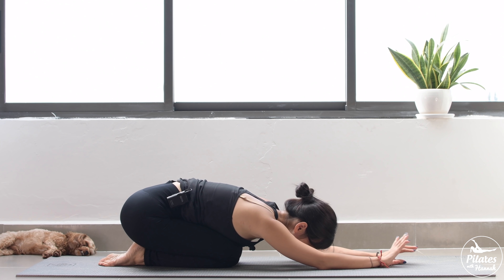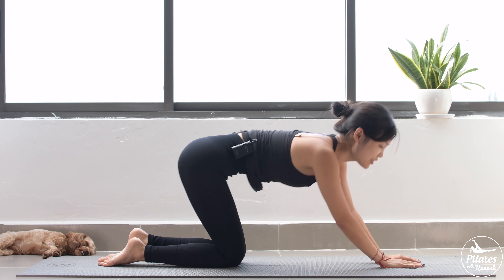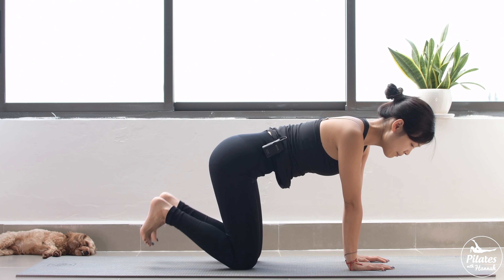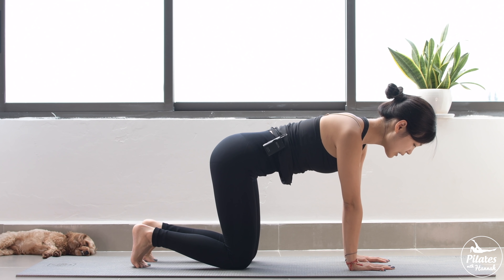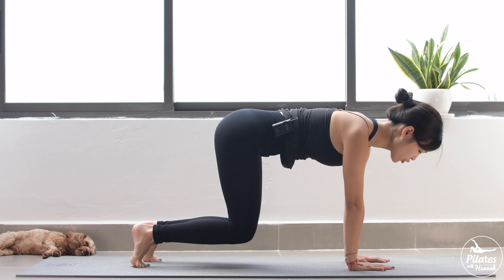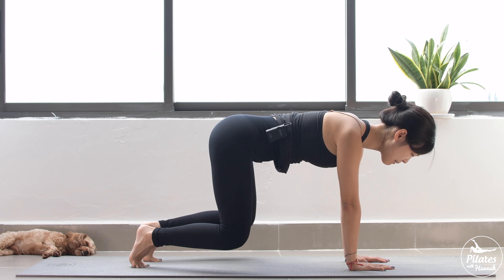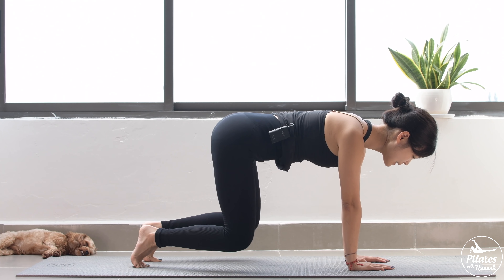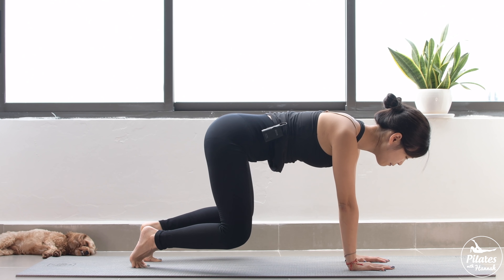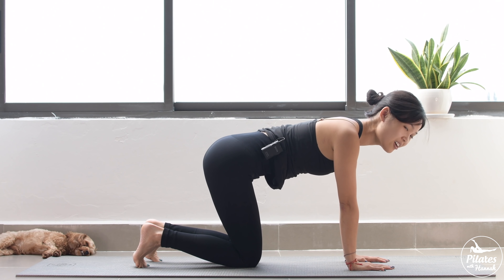Come to child's pose. Inhale deeply through your nose and exhale deeply through your mouth. Very good. I hope that you already feel burning on your body. Keep breathing and activate your feet. Inhale and exhale, slowly lift your knees up. Now open your knees wider, come back — 10 times with your own breath. Engage your core and make sure your shoulders are on top of your wrists. Belly button in, lengthen your neck and look down to the mat. Six, five — squeeze the thighs, belly button in. And four, three, two. Last one, slowly bring it down. All right.